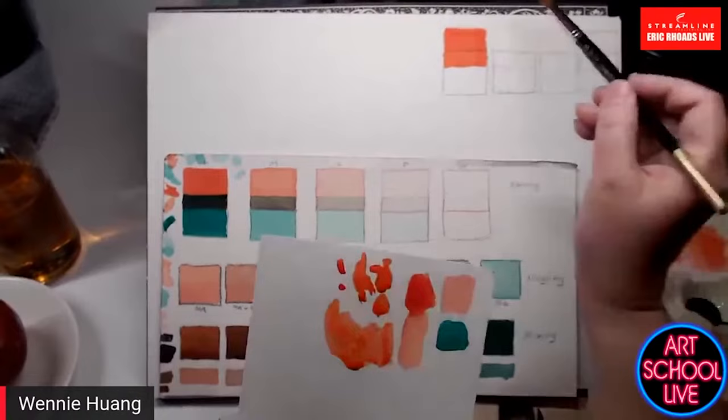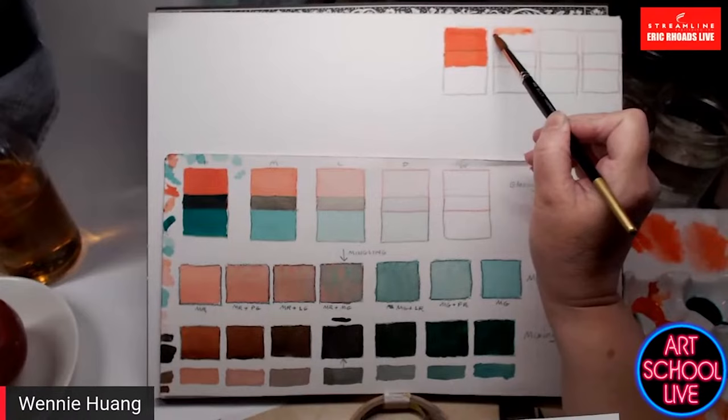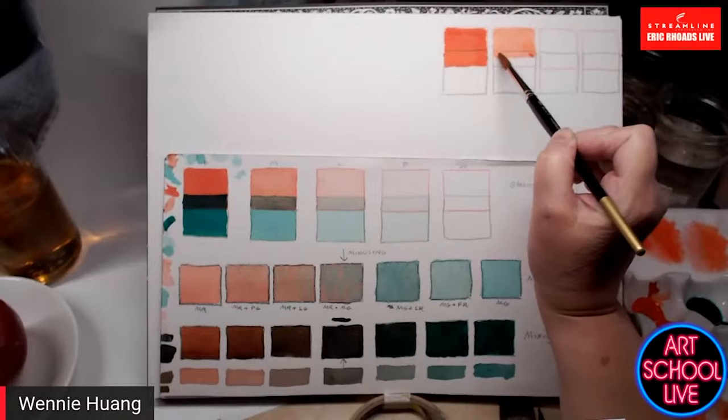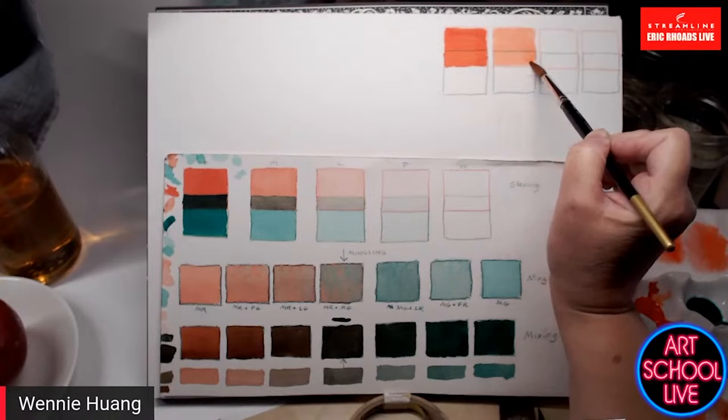The more water you have in your brush, the lighter the watercolor is going to dry. The wetter you're painting, the more you need to anticipate a dramatic drying shift in color.